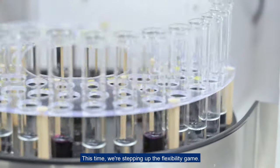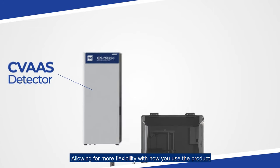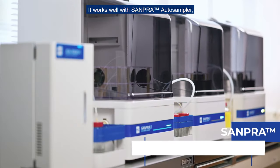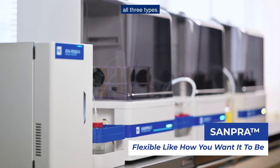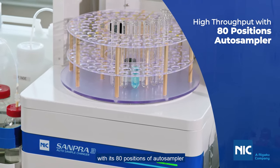The RA7000A has a modular design allowing for more flexibility with how you use the product. It works well with the SAMPRA auto sampler — all three types. SAMPRA 3 gives high throughput with its 80-position auto sampler.